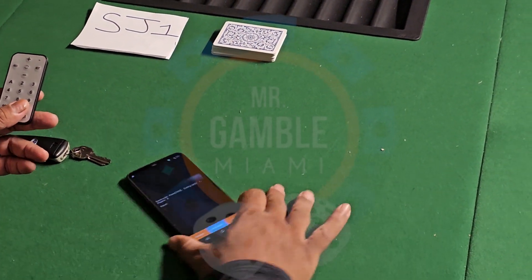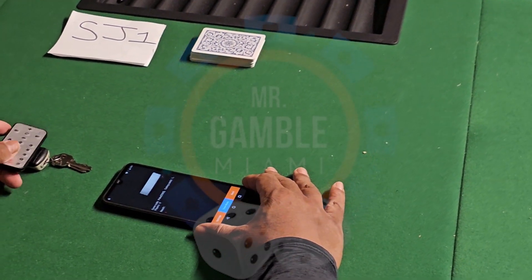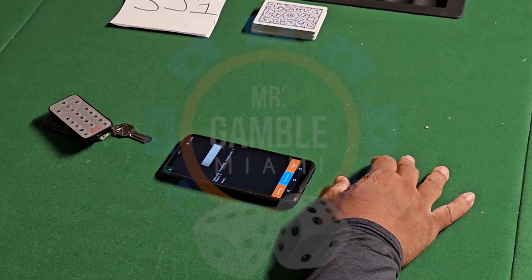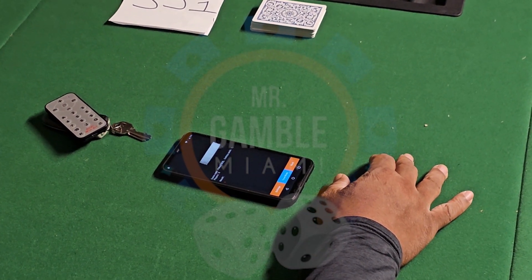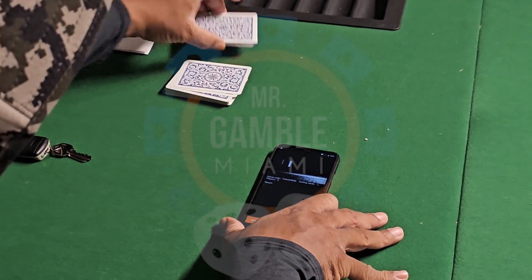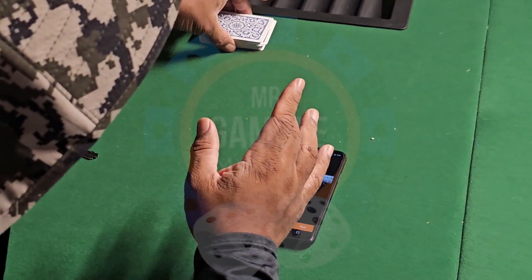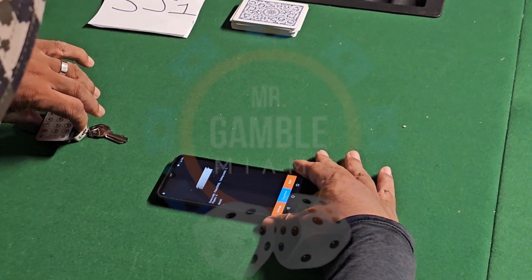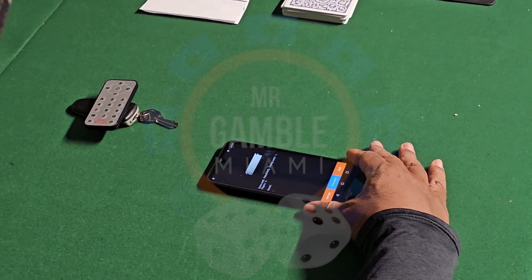It simply goes like this here, and it's going to vibrate. As you can see, it's vibrating. So we'll try it again, we'll cut the cards, get a reading, and it's vibrating three times.